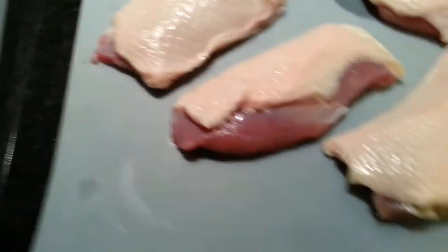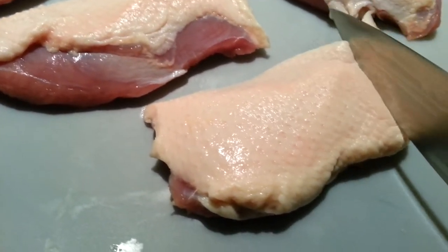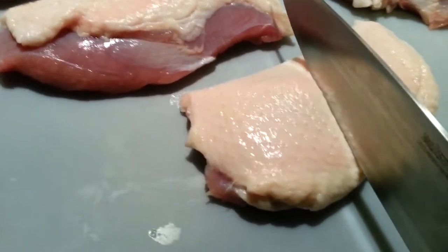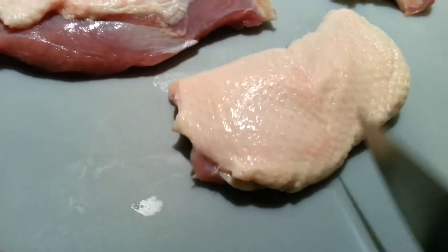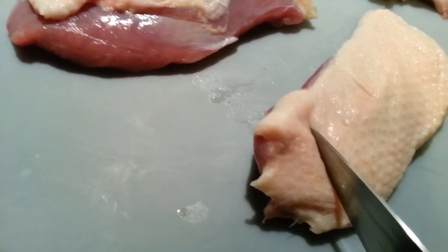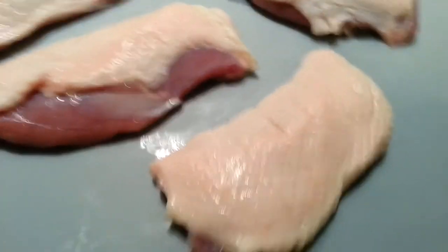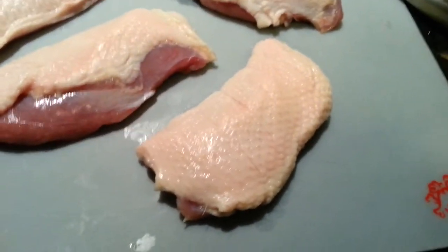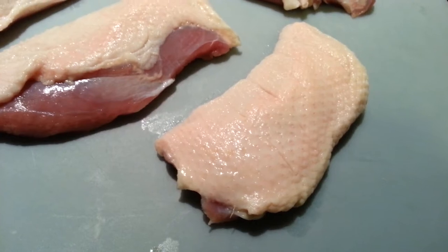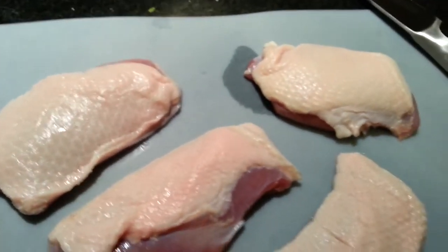What you want to do initially with this duck is score the skin a little bit so when we fry it later the skin doesn't shrivel up too much. If you score the duck skin it will just kind of cover the whole piece and be nice and crispy and fried over your whole piece. I am going to score these real quick and then I am going to show you the seasoning method.